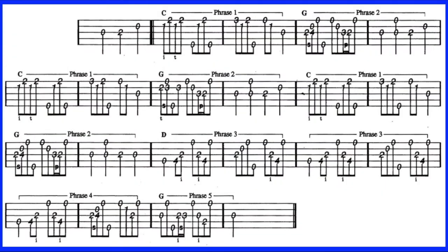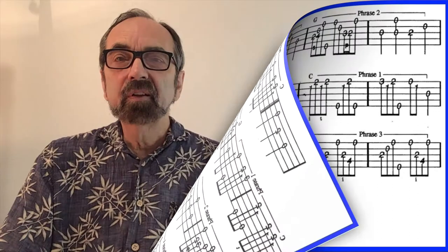Notice that the solo breaks into phrases, which we have labeled. Recognizing this will help us when we go to swap out our licks. To begin to swap out licks, you must know the chords to the song. Here are the chords to John Hardy.